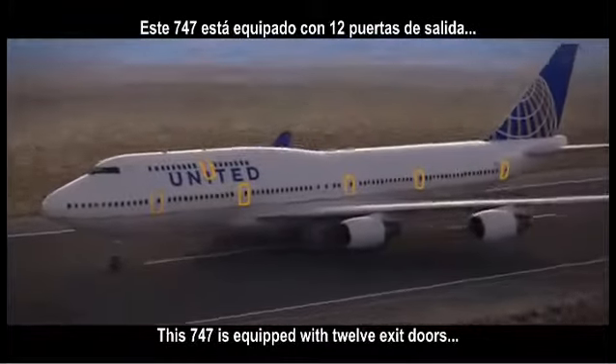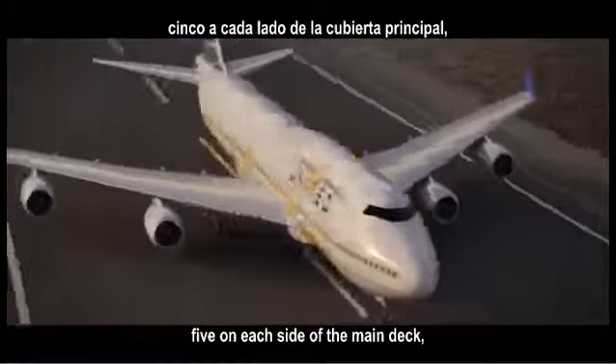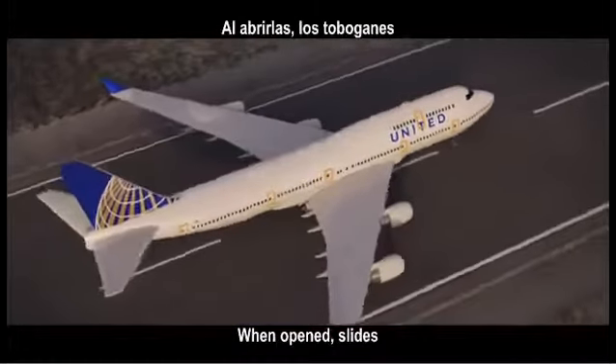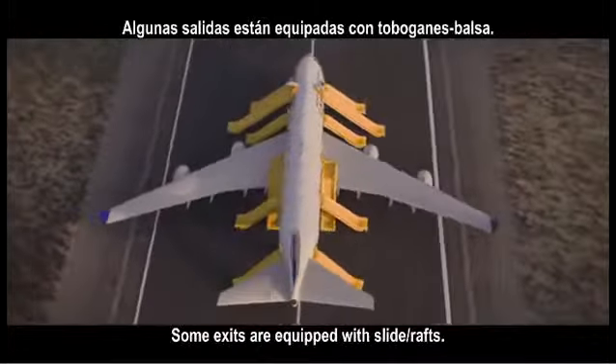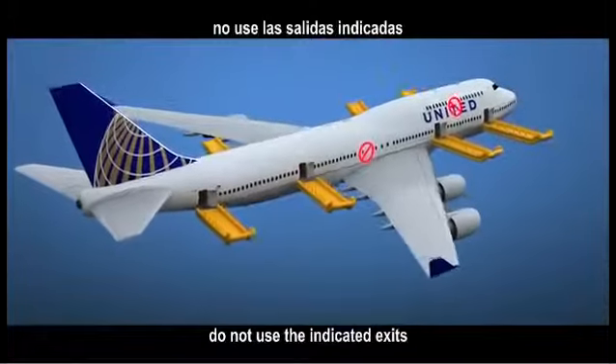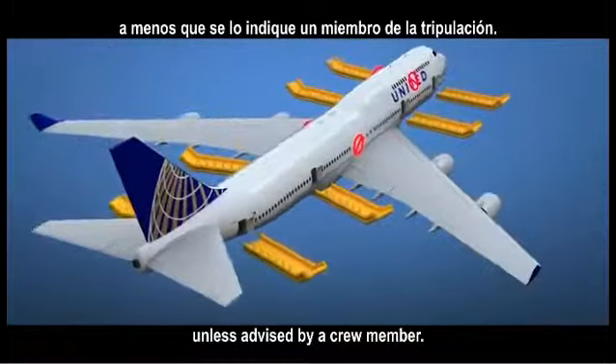This 747 is equipped with 12 exit doors, five on each side of the main deck and one on each side of the upper deck. When opened, slides will automatically inflate. Some exits are equipped with slide rafts. During a water landing, do not use the indicated exits unless advised by a crew member.